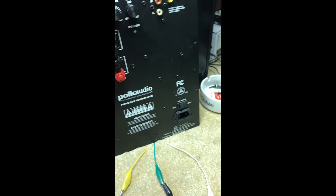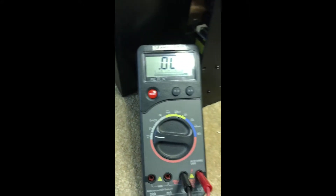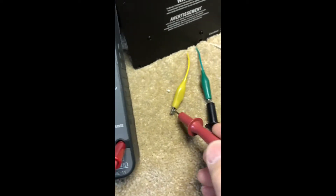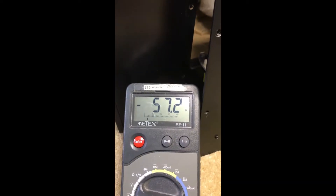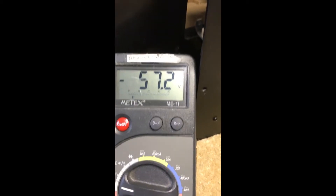We'll get started measuring the supplies by measuring the DC voltage. Flip it on — we have 57.2 volts DC. Come over here and check the other one — minus 57. So we have the right voltages; that's good. Let's take a look at them with the scope and make sure it's clean DC with no AC ripple.